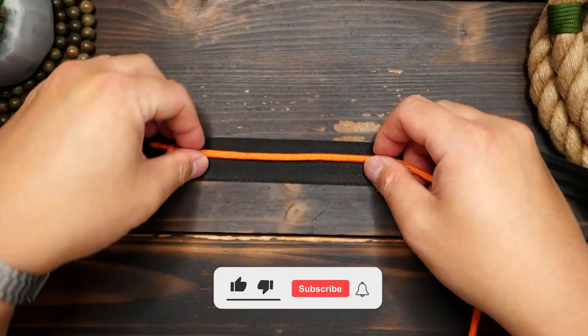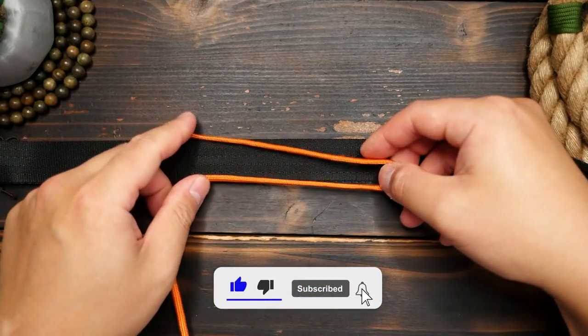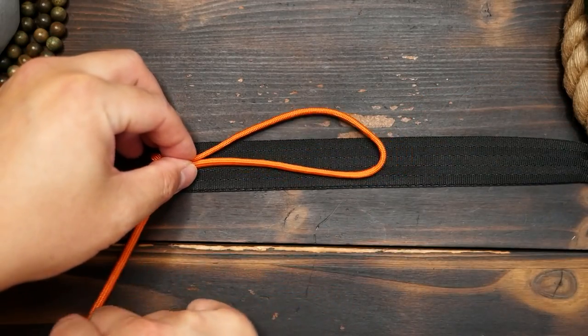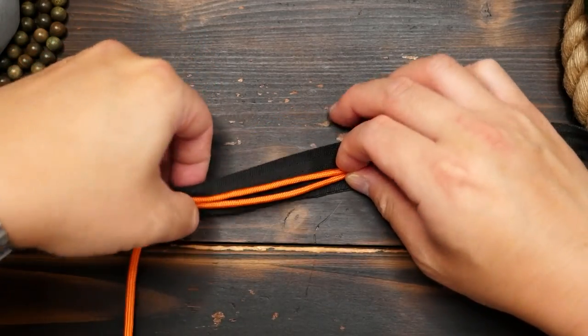Next from here, I'm going to form a bite in my cord, and then roughly measure out how long I want my cushion to be. This section I'm doing here is about 4 inches or 10 centimeters.